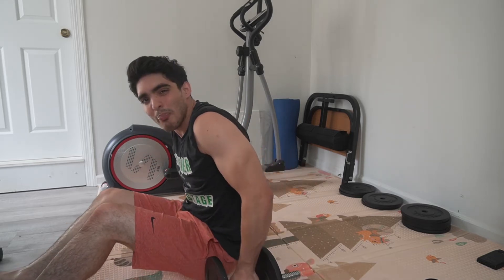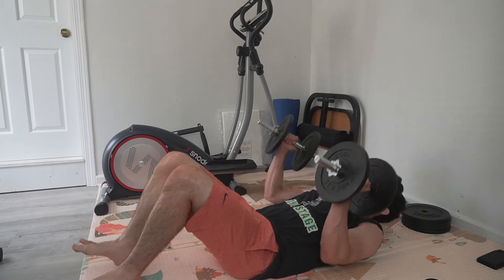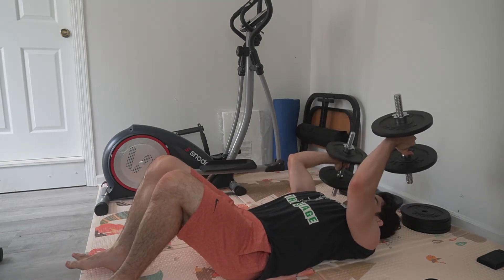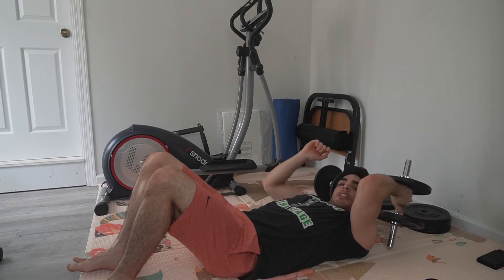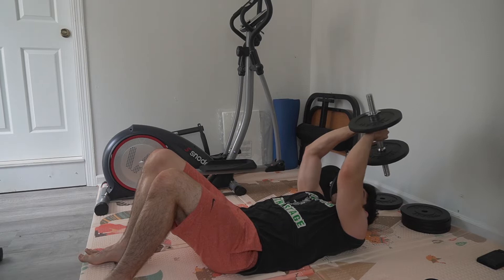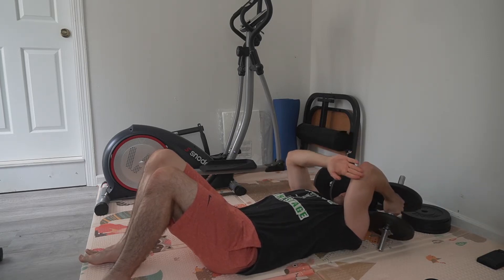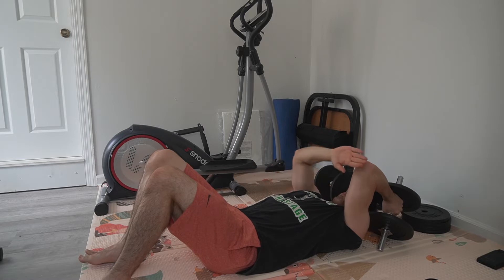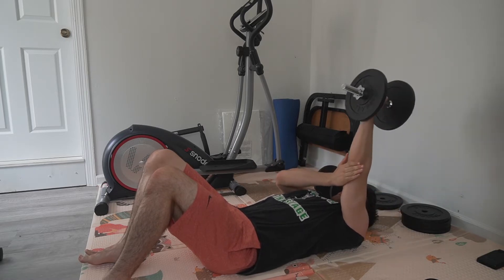We're gonna start out with the dumbbells. Something really important about doing this exercise: you want to come up a little bit behind your head. Don't bring this to the top of your head — we don't want to smash your skull. Bring it a little bit behind your head, and when you come up, don't move your shoulder back and forth. Imagine there's a wall here and you're not allowed to pass that wall.